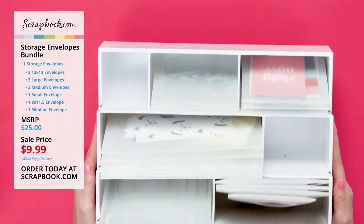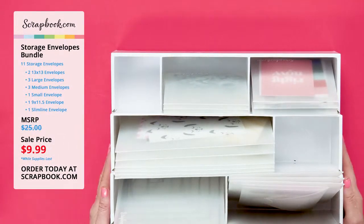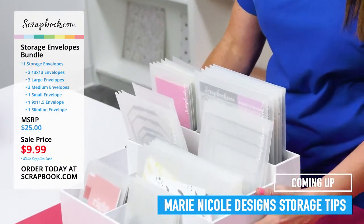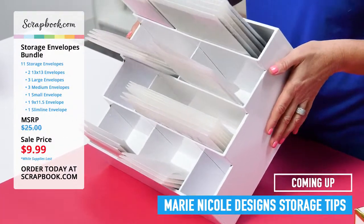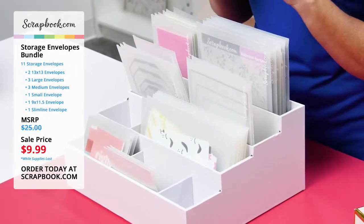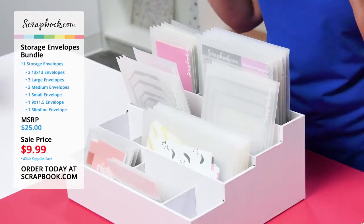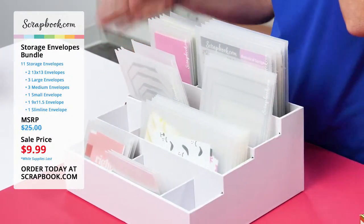Thank you for sticking with us because now I have a sneak peek to show you of one of the new scrapbook.com items coming soon — this is our jumbo stadium storage, and our storage envelopes happen to fit in here perfectly. There are lots of fun slots that fit all the different size envelopes so you can grab everything you're storing right at your fingertips. Be sure to sign up for it — it's in the coming soon section of exclusive products.